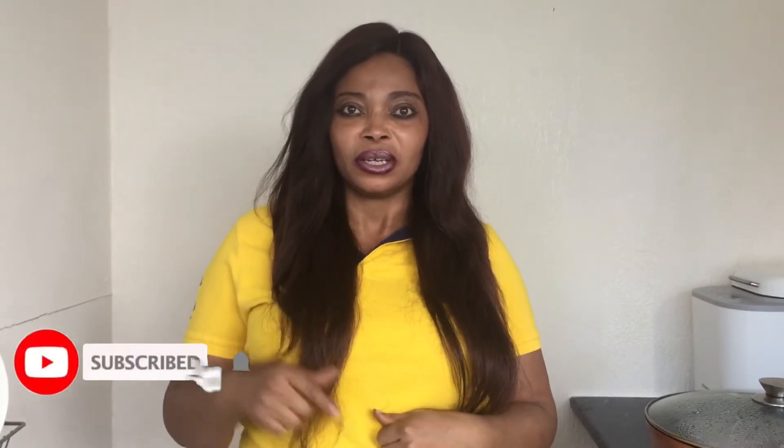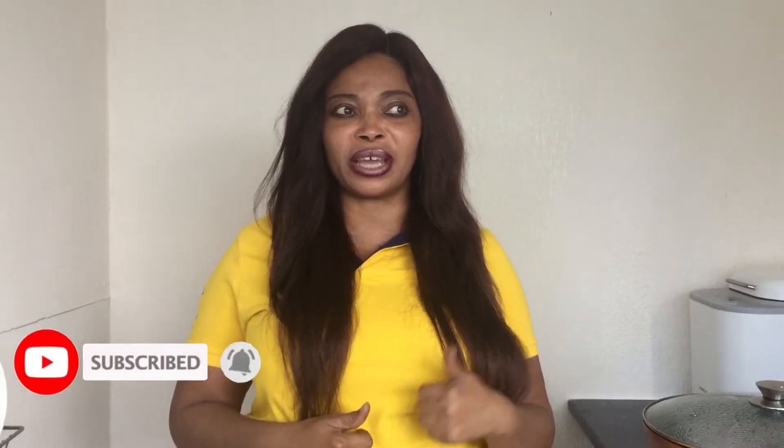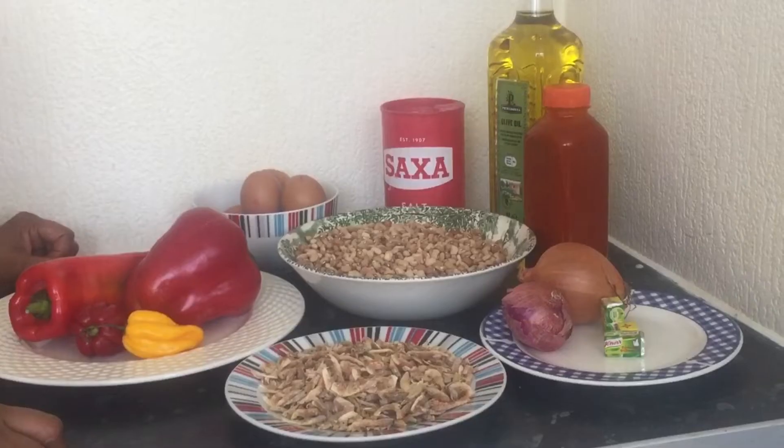In today's video, I am going to teach you how to make moin moin with beans. Like this video, subscribe, and turn on your notification button so you get notified whenever I upload a new video. Let's get started. The ingredients you will need are beans...